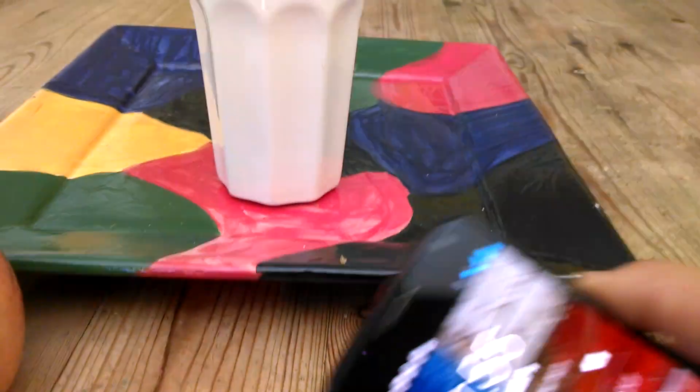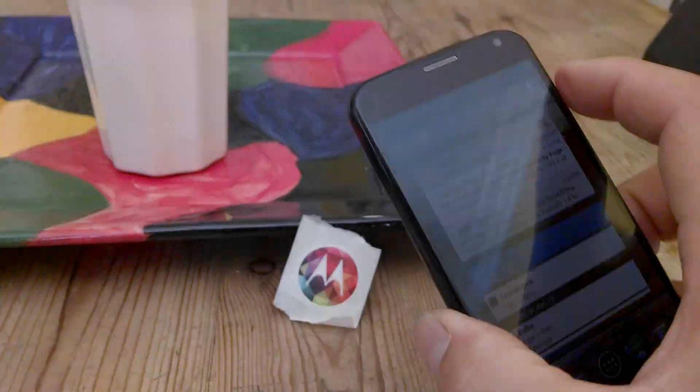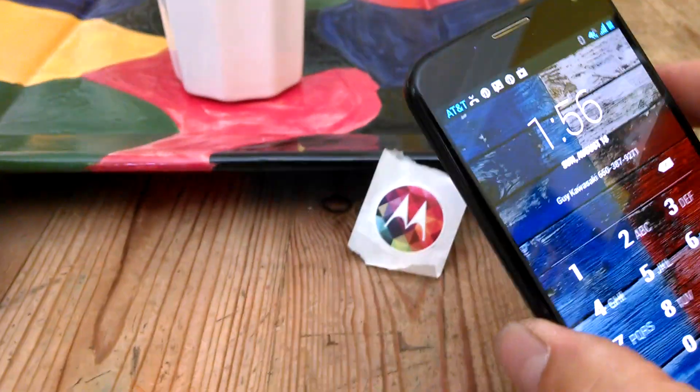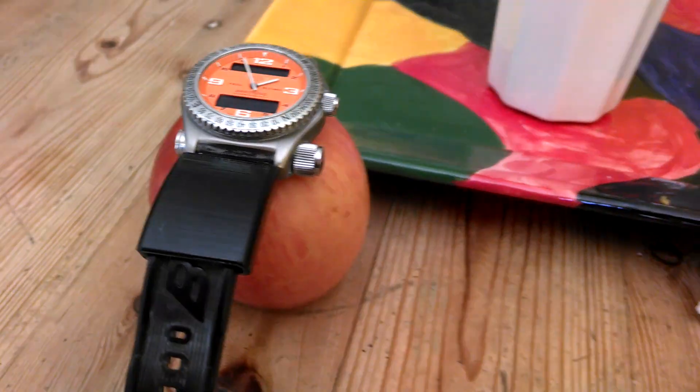You can put this tag almost anywhere. For example, you can put it on a cup and the phone authenticates. The place that I put my NFC tag is in a special little plastic thing that I have built for my watch band.